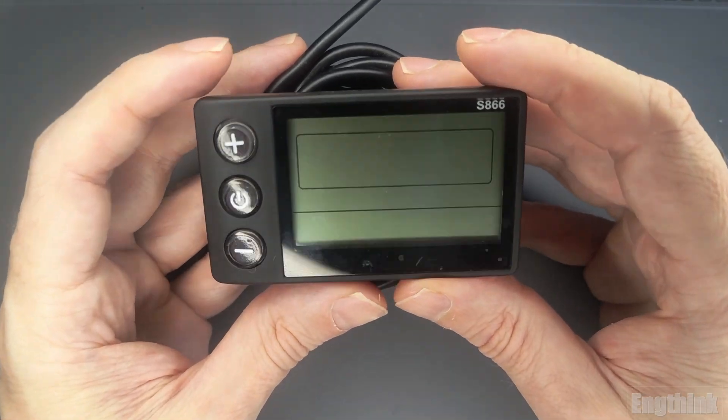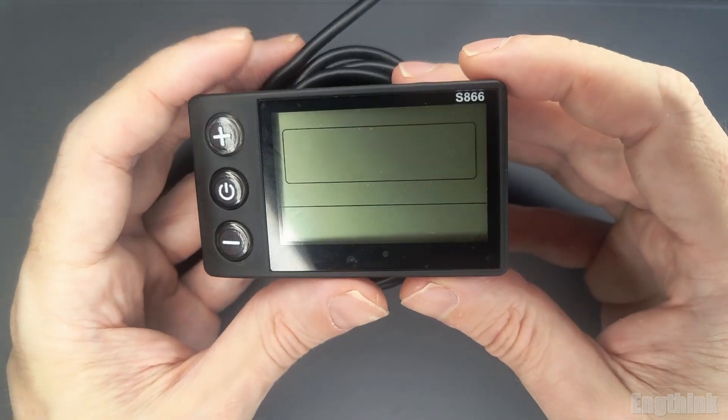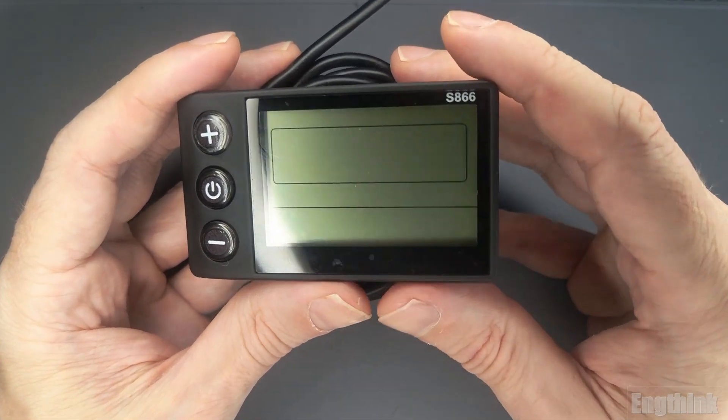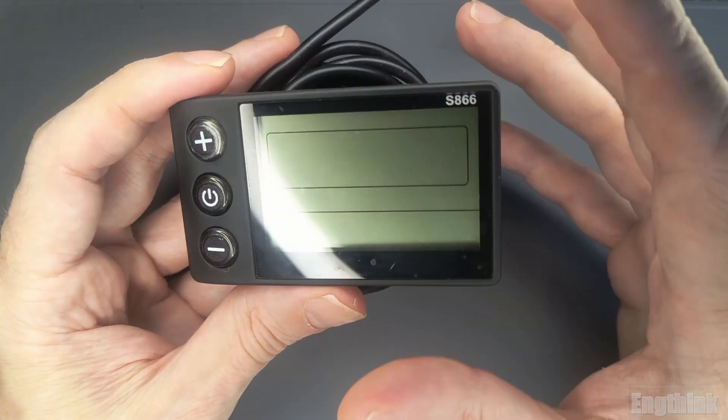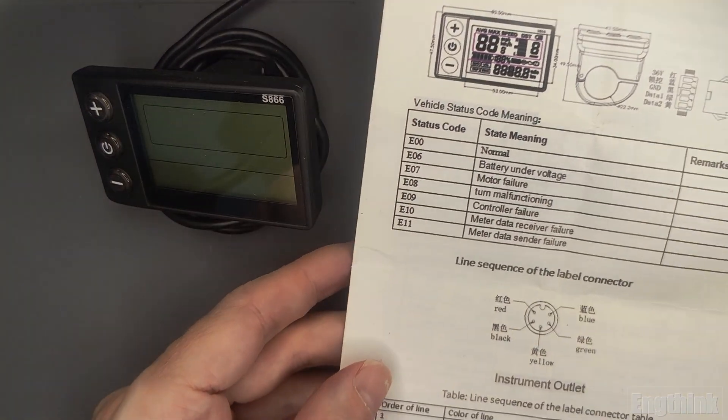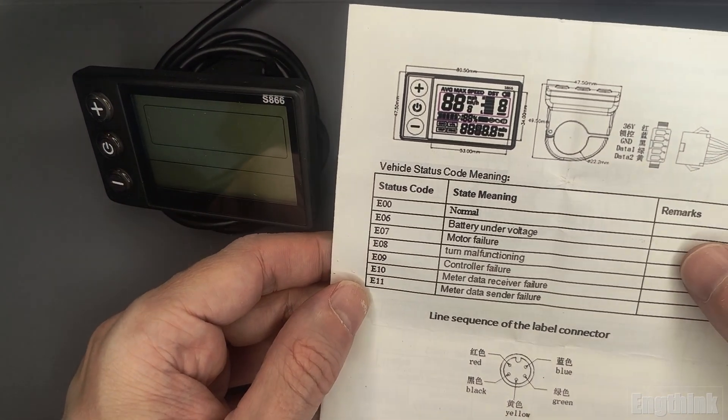This LCD display is very common across several brands of e-bikes. I actually purchased this one separately from the e-bike, and it comes with a manual. The manual includes a lot of useful information, such as the wiring configuration, error codes, and the parameters with the function of each one.